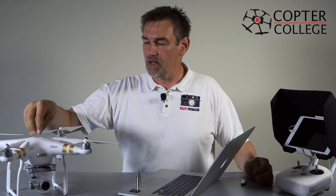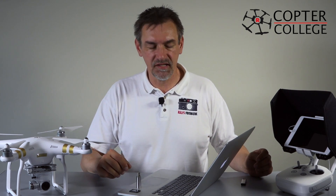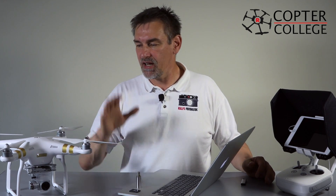At the end of the assembly video I said that you may need to make a firmware update, because it can happen that you get the copter not with the newest firmware, but you have the newest firmware on your tablet and so you have to make an update. Also, even if everything is fine and the combination of the app and firmware is perfect, new firmwares may come out.